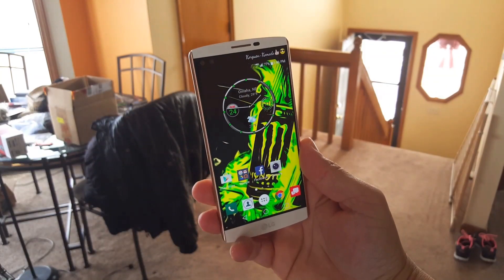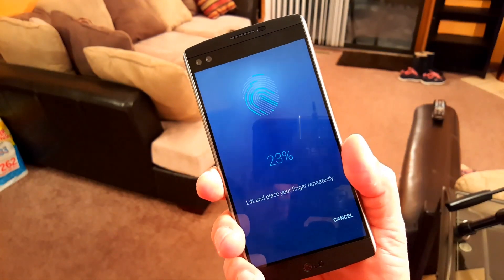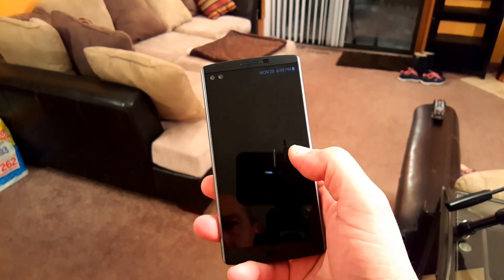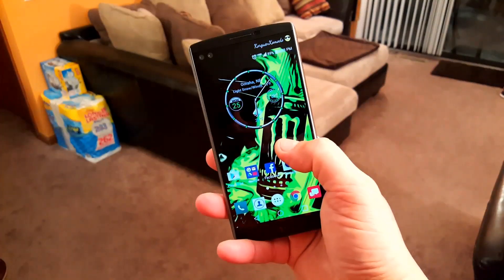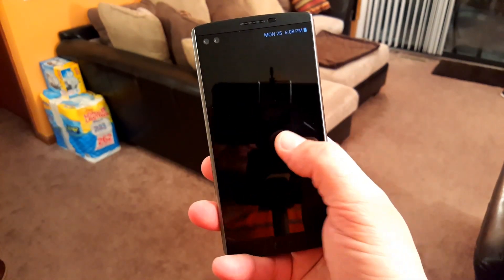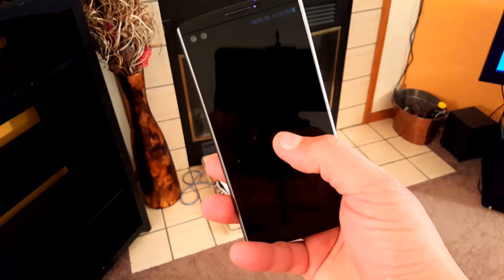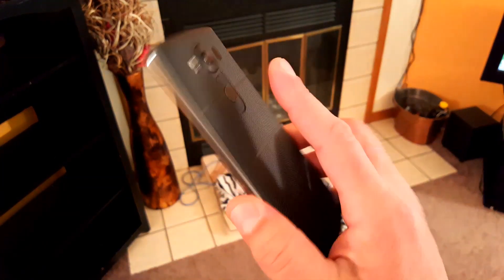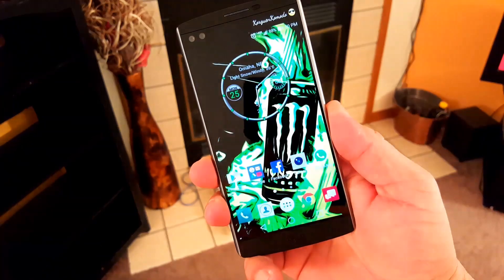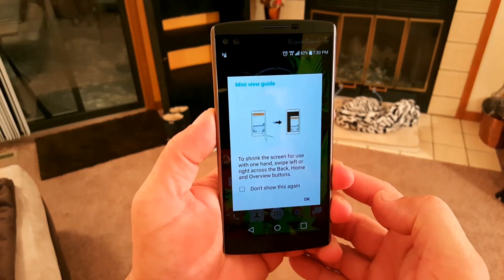Here's the V10 with the fingerprint scanner — we don't have that feature on the G4. It's really easy to set up: just place your finger there until you hit 100% recognition. To be honest, I was really impressed with how quick it unlocks the screen — by far, I would say the best fingerprint scanner on any phone right now. As you guys can see, put the finger behind the phone at the top of the screen and it unlocks right away — every time I tried, it would recognize the finger immediately, compared to other phones where sometimes you have to try a couple of times.